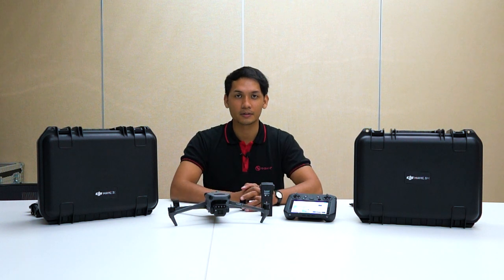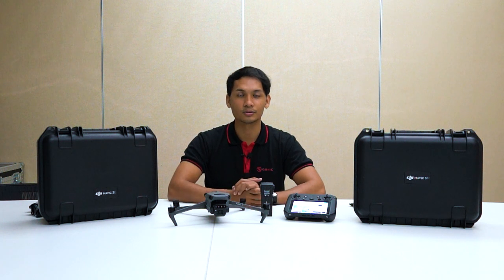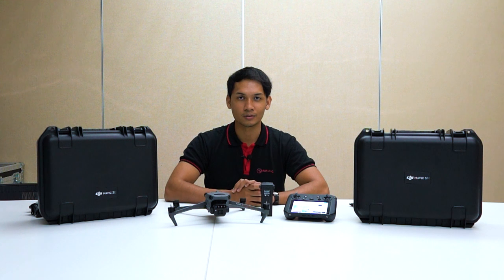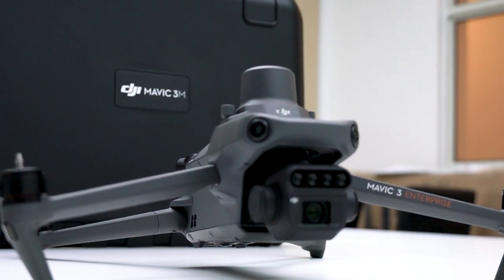If you have any questions on the Mavic 3 Multispectral, please don't hesitate to contact us. You can reach us via email at sales.my.aonid.com or through our website at aonid.com. Drop your inquiry there and our team will be happy to guide and assist you.